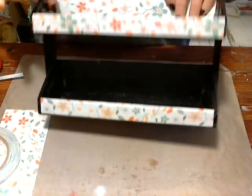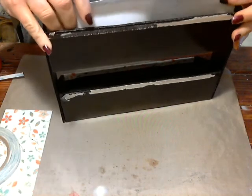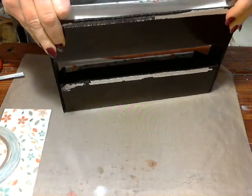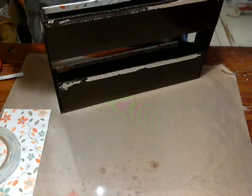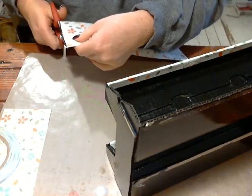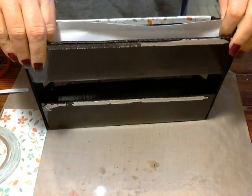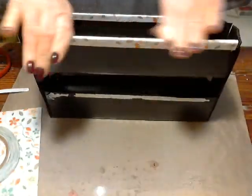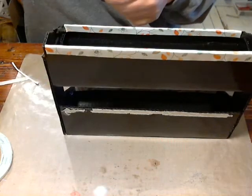You do have a few seconds with this score tape to reposition if you don't get it quite right the first time. That's one reason I like score tape as opposed to red line tape — the score tape isn't quite as sticky as the red line, so you get that extra second before you press it all the way down and the sticky really starts to work. Now I've got the top one done and I'm going to go ahead and do the bottom one the same way.